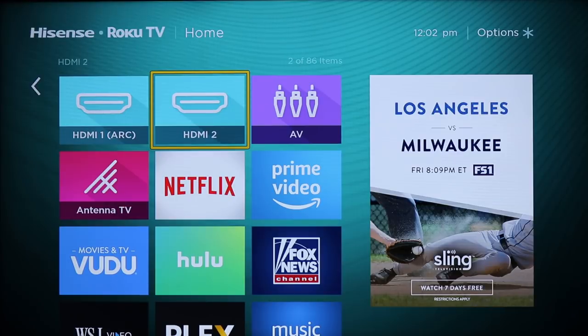I would kind of wish it had the Point Anywhere remote with private listening built in. The remote does not have a headphone jack because it's not a wireless remote. You can still use your phone — connect it through the Roku app to stream over Bluetooth or through whatever headphone connector your phone has. The remote does come with Netflix, Hulu, Sling, and DirecTV Now as quick launch buttons, and it's a standard Roku remote.